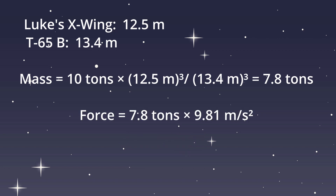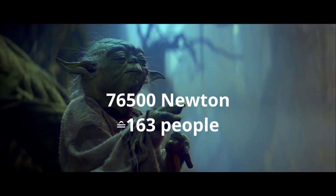We then calculate the force as the mass times the acceleration from gravity. We get 76,500 Newton. The lifting strength of the average human is 470 Newton, so Yoda has the force of about 163 people.